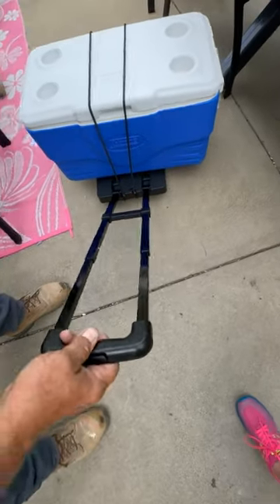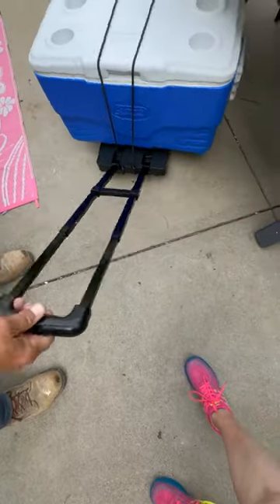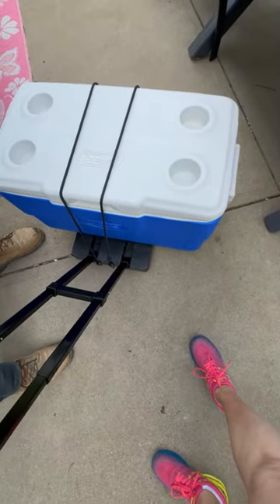You can cart anything around with this. You can see it's secure and it moves very nicely with the four swivel wheels. Then once you're done...